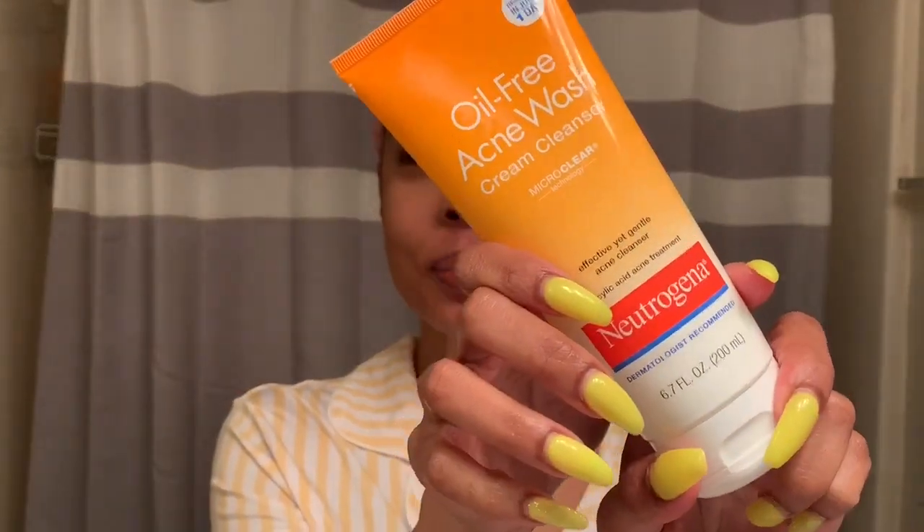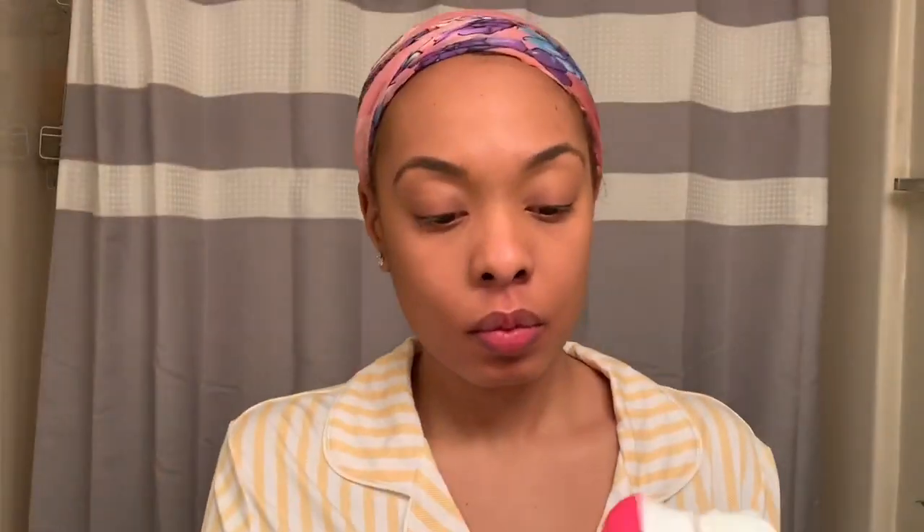Now that I've removed all of the makeup from my face, I'm going to take my Neutrogena Cream Cleanser on a spin brush and cleanse my face. This combination, I'm telling you guys, is my holy grail. I've been using this cleanser for about three months now and my skin looks amazing and I really, really rarely have breakouts. So if you don't have this, I would suggest you get it — the spin brush just allows you to get an extra, extra deep cleansing.